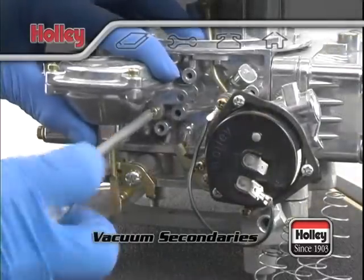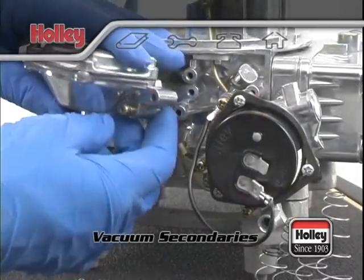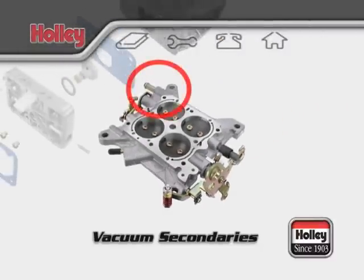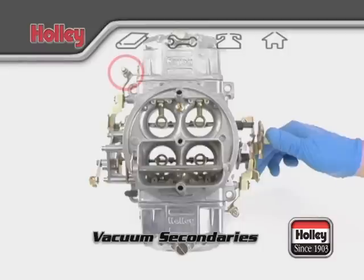First, you should never attempt to convert a vacuum secondary carburetor to a mechanical carburetor. There's no accelerator pump on the secondary side of the bowls or base plate to support this change. All mechanical secondary carburetors utilize a pump shot to prevent bogging when the secondaries are opened.